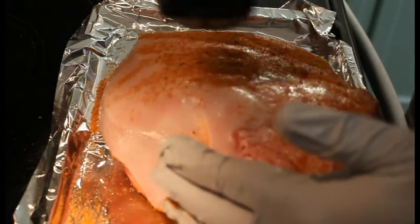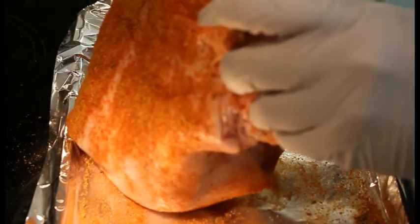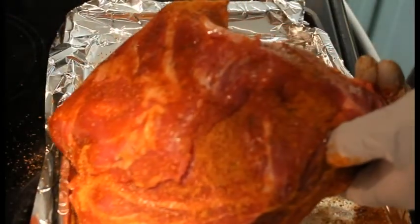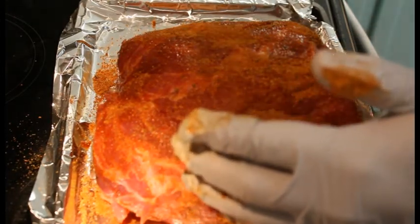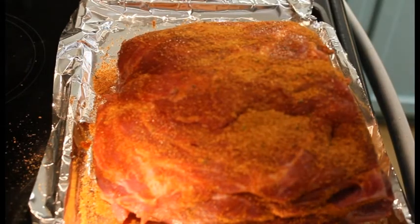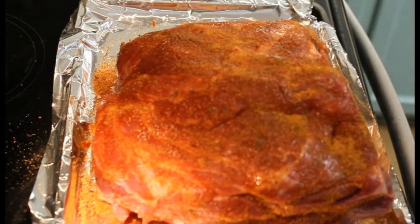I'll let the fat render through the meat. Just like so — get the ends. This is a bone-in. There we go. I'll probably throw some more seasoning on this a little bit later through the cook, but that's what we've got so far. It looks pretty already — stay tuned everybody, I'll bring it back when we get it on the smoker.